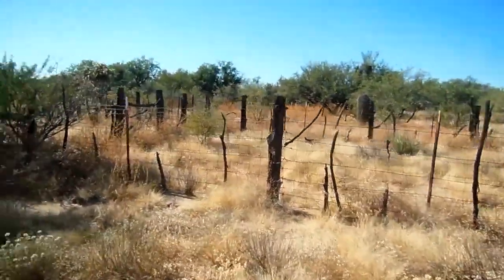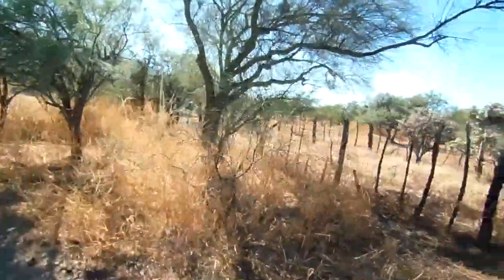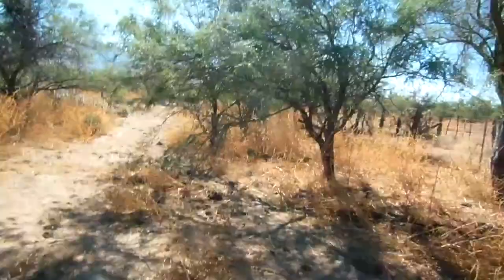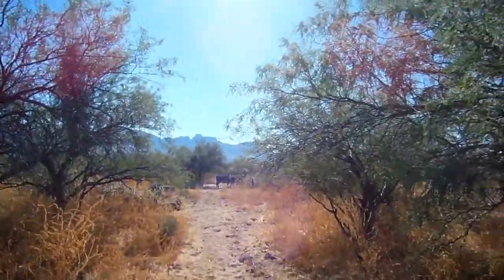It's getting a bit busy here. This could be a holding station for cattle — in fact there's cattle over there, and cattle over there. So that's a good sign.